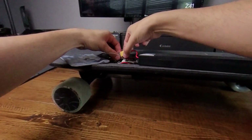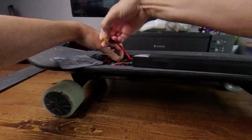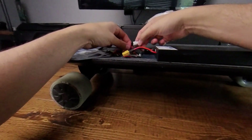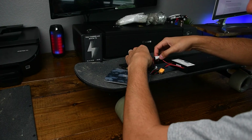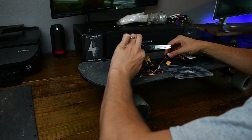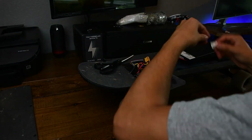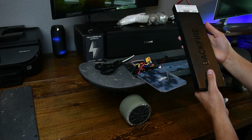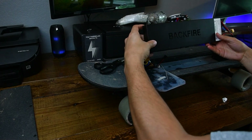Next I'm going to detach both of these cables. This yellow one here comes off pretty easily. Now this white one has kind of like a rubber gasket seal on it, so I'm going to have to cut this off with some scissors. The battery comes out pretty easily — nice little battery pack with the Beckfire logo on there.